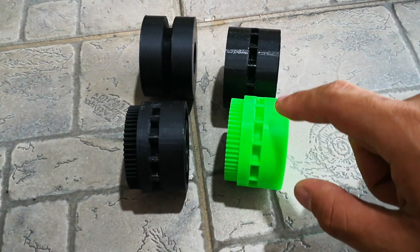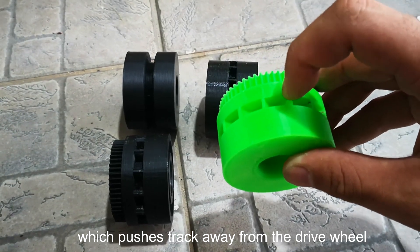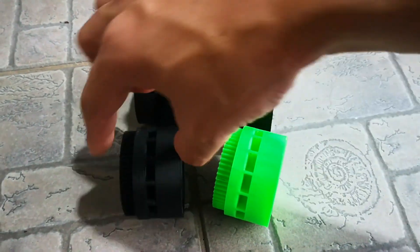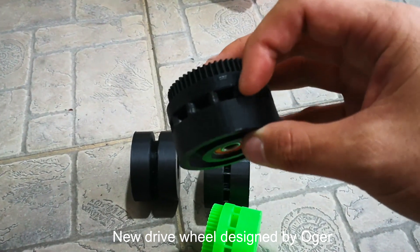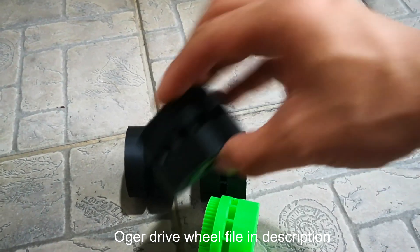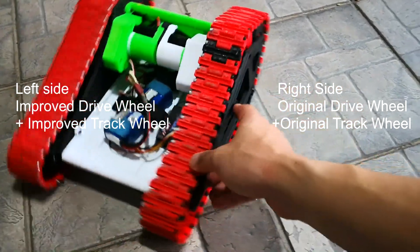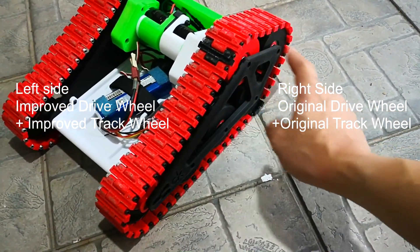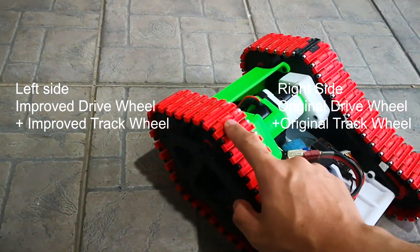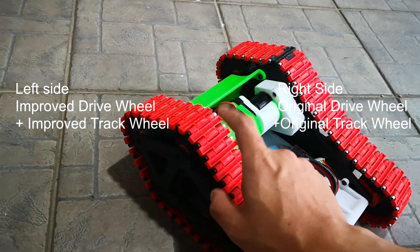As for the drive wheel, the original one has a rounded cavity inside, and the issue that causes is pushing the track away from the drive wheel. So Auger — another user — made the improved version with a more rectangular cavity inside. You can find this file; I'll put the link in the description below. On the right side is the original drive wheel and non-driven wheel designed by Stain.